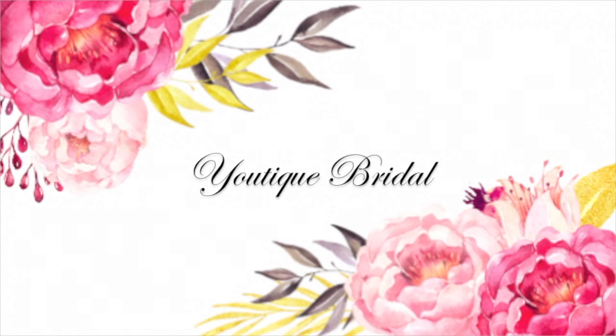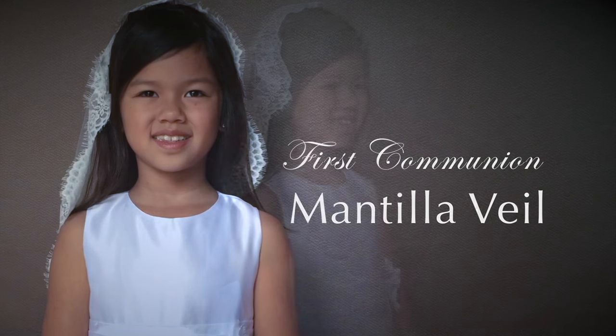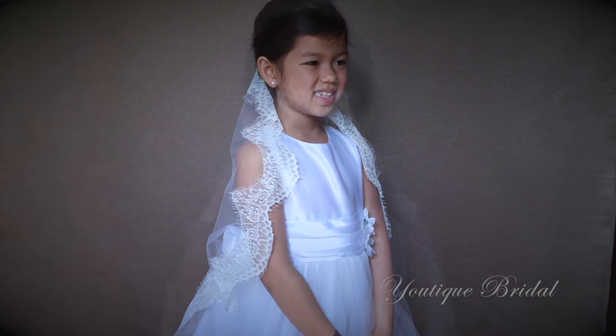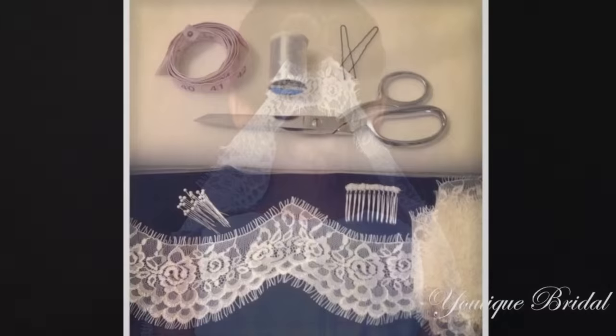Thank you for visiting Utique Bridal. In this tutorial, you will learn how to create the First Communion Mantilla Veil. Using this tutorial, you can also create the fingertip length veil, which works really well with an updo hairstyle. So, let's get started.